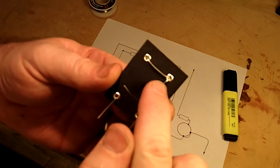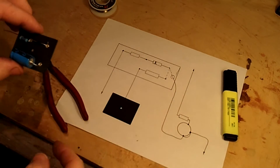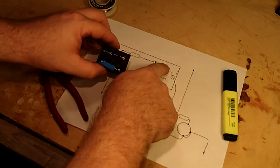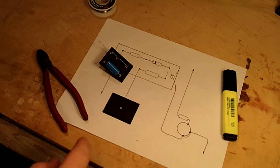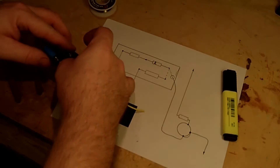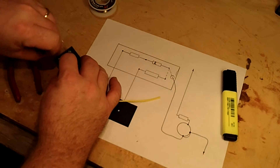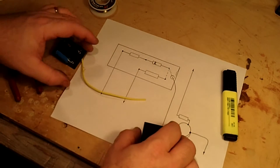You can see how we've made our connections that we need to make in the back. Then we're going to have one wire that's going to go out to our pot. You can refer to your chassis and measure it out to see how long a piece of wire you need, then get that in place.